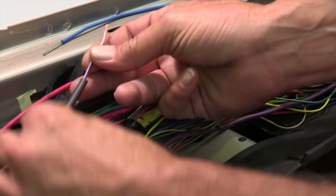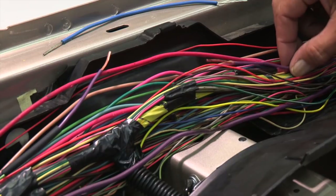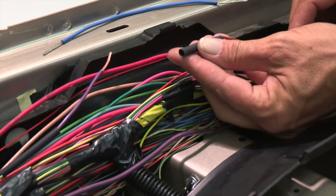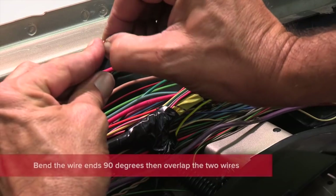Now locate the correct size heat shrink tubing and slip it over the wire. If you're replacing a section of the wire, as we're doing here, make sure to add heat shrink tubing on both ends of the repair before you splice and solder.